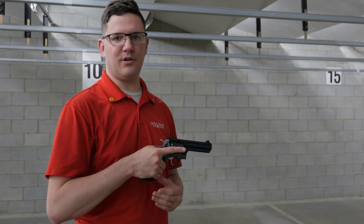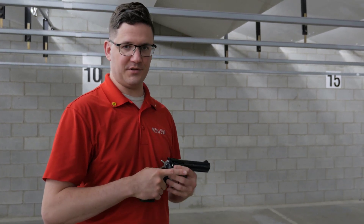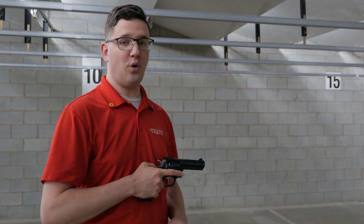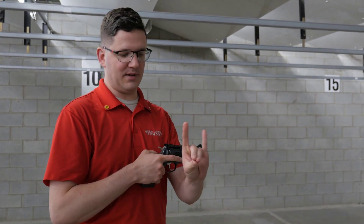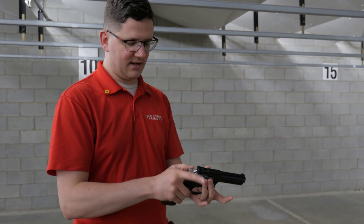When you're loading and unloading a revolver you have to kind of switch hands — this can feel counterintuitive for people. Since I'm a right-handed shooter, I'll be holding the revolver with my left hand, making kind of a c-grip or palm-face grip right here, grabbing the cylinder.